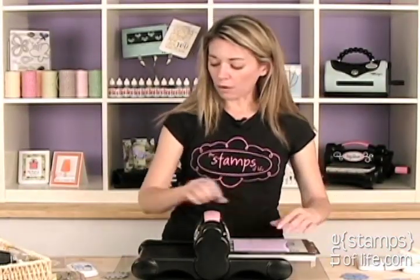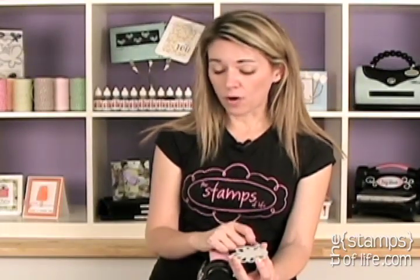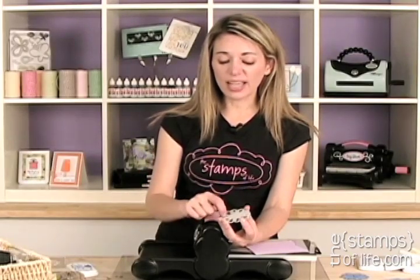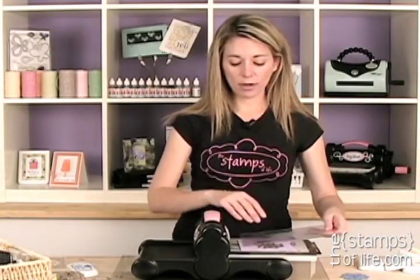I'm going to pop this out. Not only is it perfectly cut out, but it's also perfectly stamped. Isn't that adorable? Now there's another piece — the foam die. I get this question a lot: why is there foam on this die? The reason is that this is a double edge die — it has a blade on this side and a blade inside as well, so it needs the foam to eject the paper or cardstock.